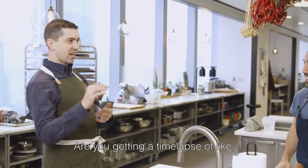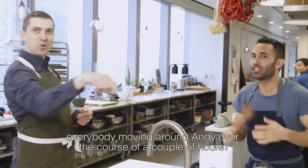Are you getting a time lapse of everybody moving around over the course of a couple hours? And it's not just pouring water over it and letting it do its thing. You've got to steam it, you've got to fluff it, you've got to steam it again, you've got to fluff it again. But I'm telling you, it's all worth it.